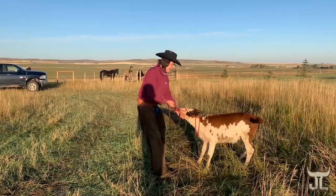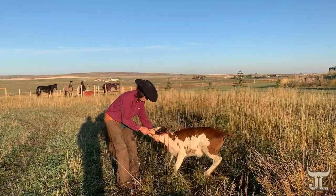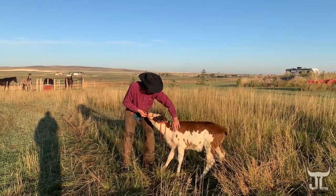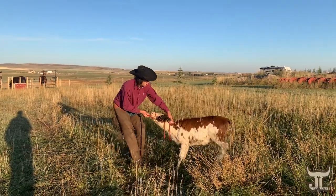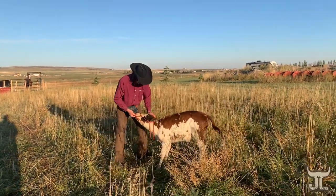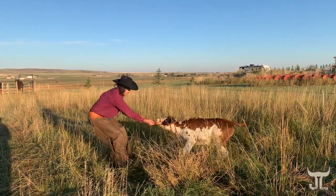Look that head up. Yeah, that's better. I want her to get to the point where I can relax things a little bit more.